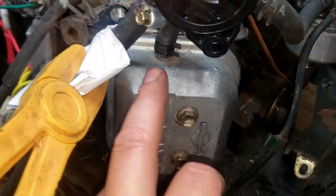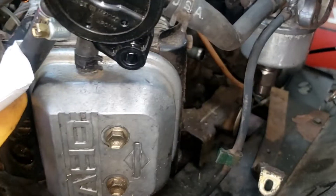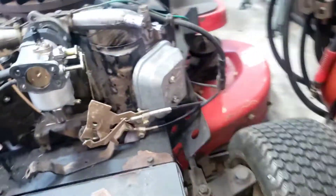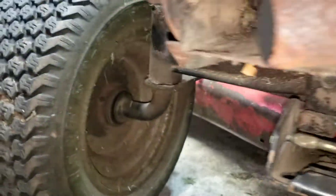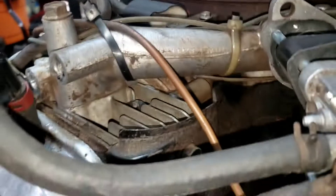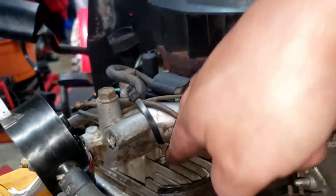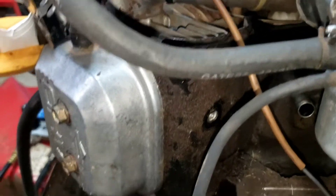I'm pretty sure I can hear a little bit coming out the breather, and you can definitely hear it out of the exhaust. There's definitely air coming out.